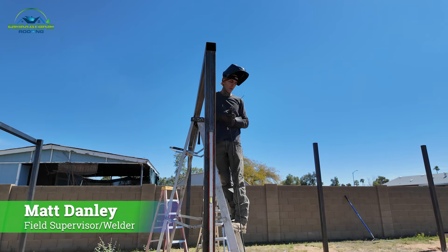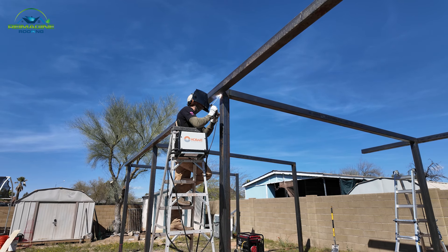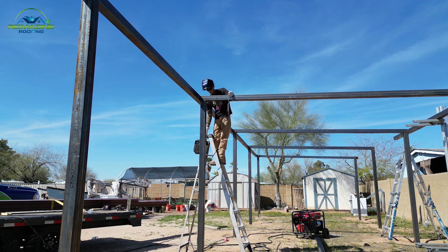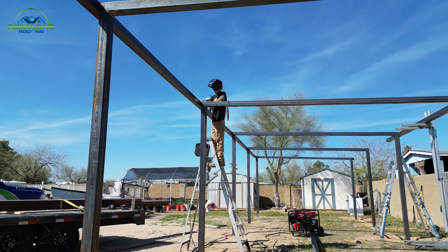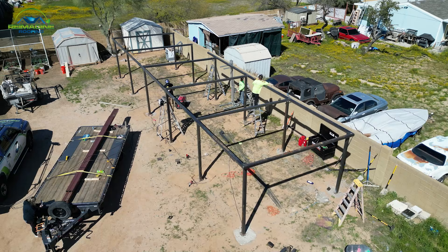My name is Matt Danley. I'm a field supervisor and field welder. I've been welding for six years. I got into the trade because it was very interesting — I was very intrigued by welding. I came from sales, and ever since I went to trade school I was kind of hooked on the whole welding process, so I dove into it since then.